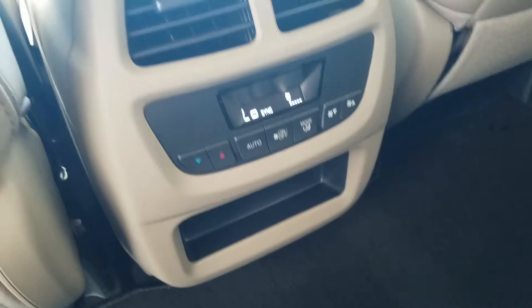Back here, you'll notice I do have AC controls right down there, and I do have AC vents here, along with AC vents in the back — you can see one right there, and there's one on the other side. Let's move into the front portion of the vehicle.